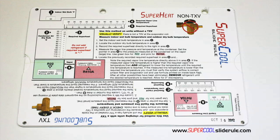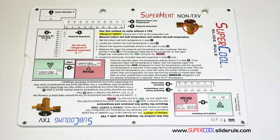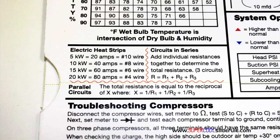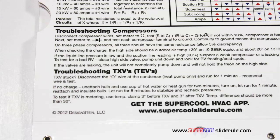This one tool will allow you to charge a system with R22 or R410A in either the superheat or subcooling method. The back cover contains required formulas. It has capacitor rules and practices, a wet bulb conversion chart, how to perform computations on series or parallel circuits, an electric heat strip guide, a complete system troubleshooting diagnostic chart, and how to troubleshoot compressors and TXV.